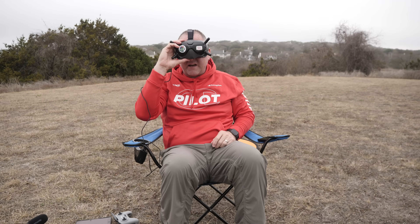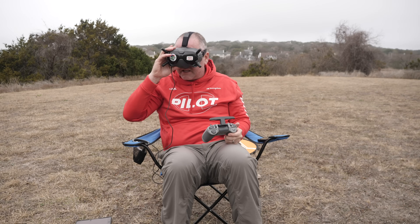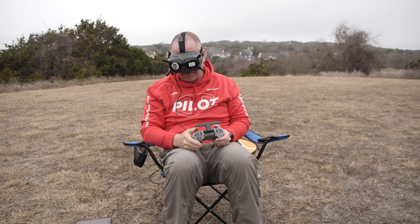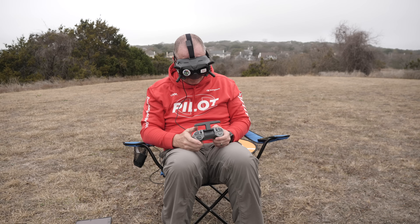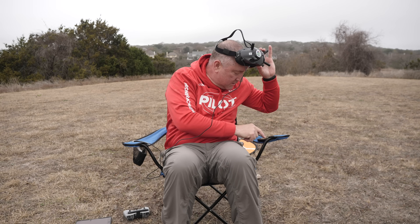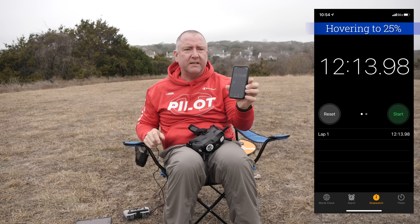Battery is at 45%, now 44%, and the clock just rolled over 9 minutes. So 44% at 9 minutes — seems like it's going to do pretty well. The battery is now at 27% and we've been hovering for almost 12 minutes. I'm going to take it over to the landing pad — now at 26%...and 25%, down we go. Stop the clock: 12 minutes and 13 seconds hovering.